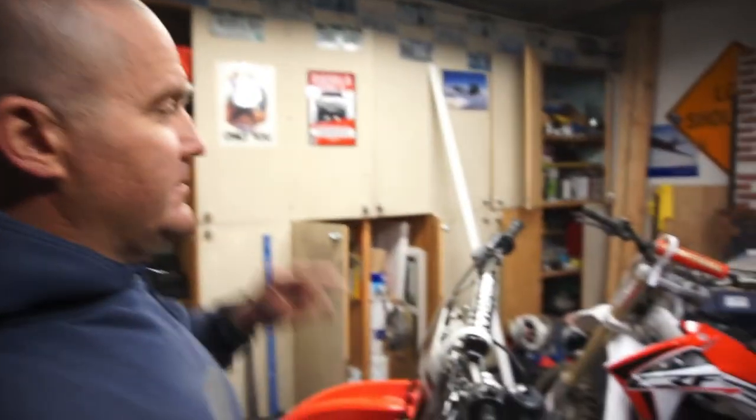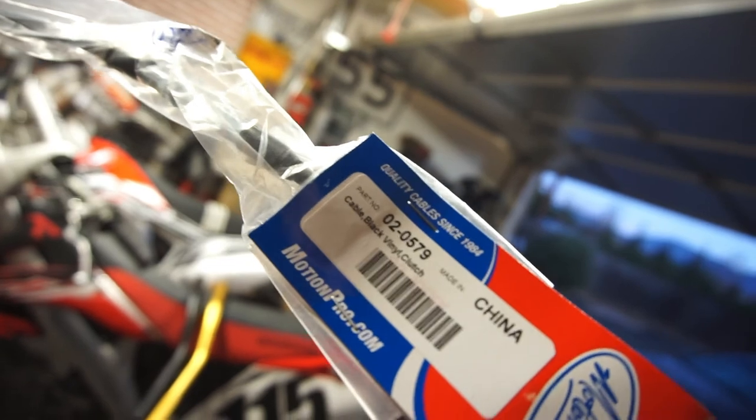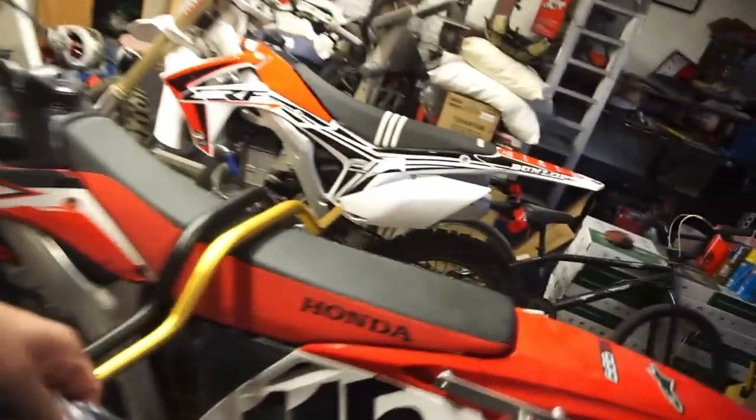Good evening, wonderful world. Tonight I'm going to change the clutch cable on the kid's bike with this Motion Pro clutch cable, part number 02-0579. Motion Pro is supposed to be better quality.